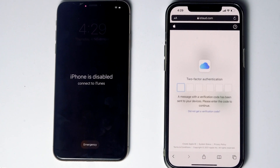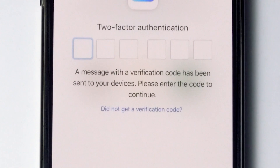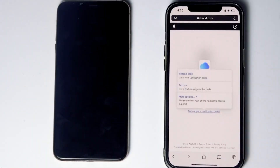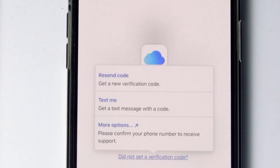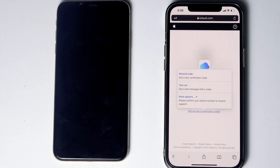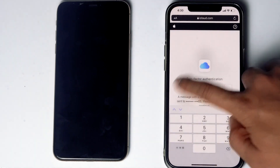They'll be asking for two-factor authentication. If you have used the same Apple ID on a different iPhone, iPad, or any Apple device, you'll be getting a code on those iOS devices. If it's not available, you can tap on 'Did not get a verification code'. You'll get more options to receive a text message with a code to your phone number in the iCloud account. If the SIM card is in the disabled iPhone, you can remove it and put it in another phone to see the code. Then tap on 'Text me', enter the code, and proceed.